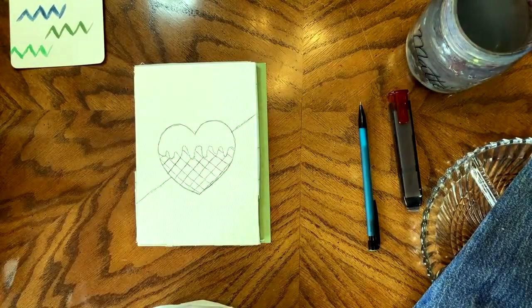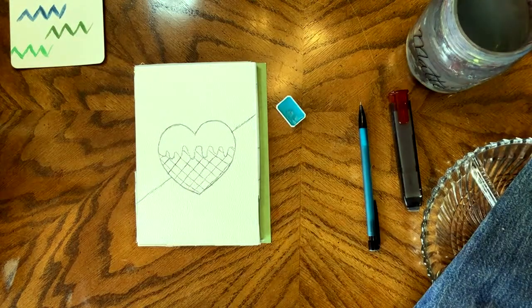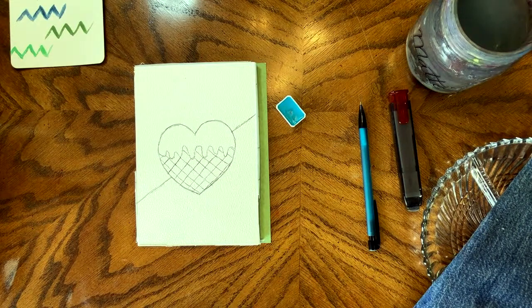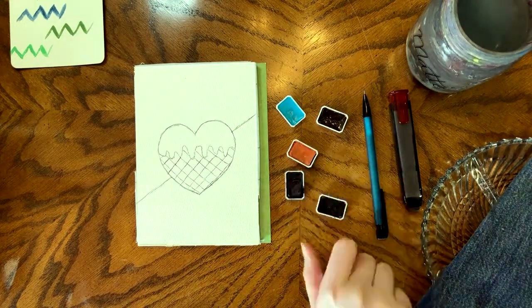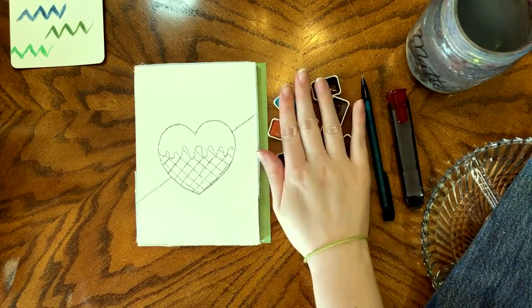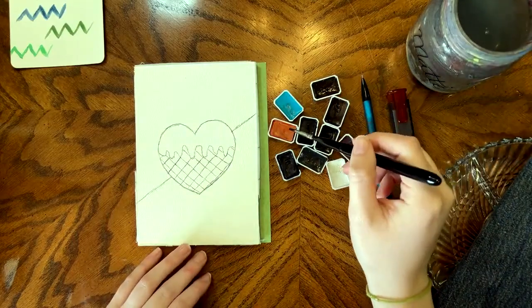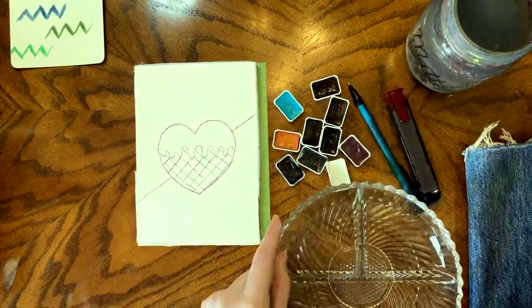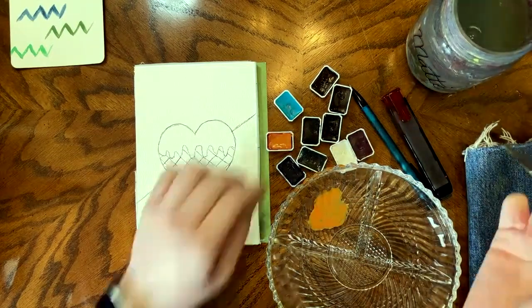I decided to go with the Rosa Gallery paints, even though I don't necessarily love them, just because they haven't gotten very much use lately and I wanted to play around with them. This was a great idea because it reminded me that I do actually really like some of the colors — it's just others that I don't love, mostly when they're compared to other versions of the same color.